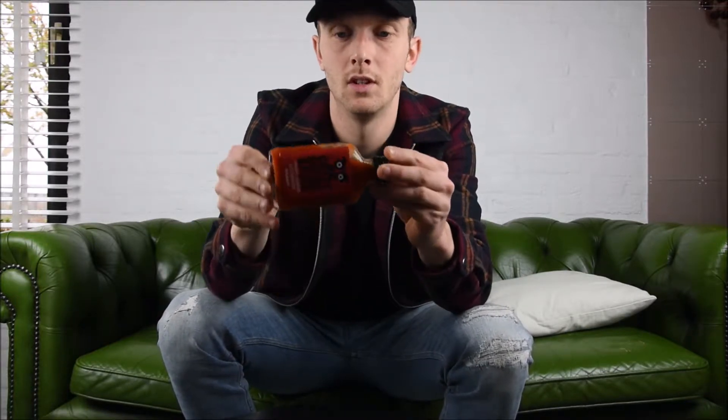Next we're going to take a look at the consistency and it's pretty chunky, as you maybe can see. I'm going to take a smell. You can definitely catch the peppers immediately. I would have expected a little bit more of the Clementine, but it's also pretty sweet so you can definitely pick that up, along with the sweet peppers which is the main ingredient.